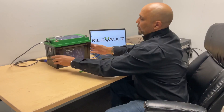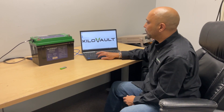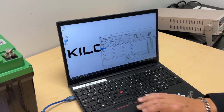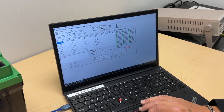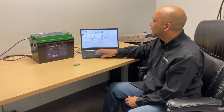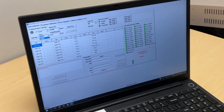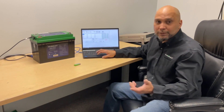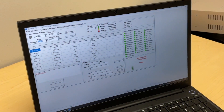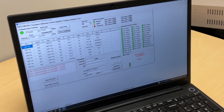Once you plug in your cables and everything is connected, go ahead and open up your Kudavolt upper computer firmware — this will also be supplied on the USB drive. Once you have the upper computer open, you need to connect to the battery. Select your port; right now our open port is COM8, but your computer might be different. Once you select your COM port, open up the port by pressing that button.